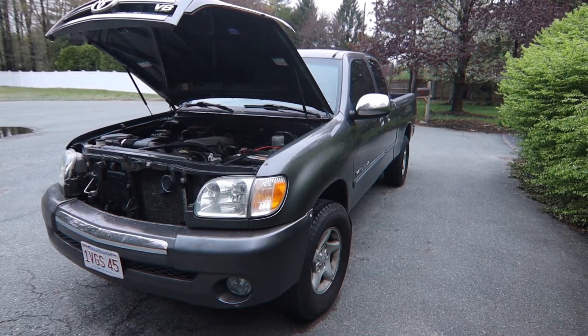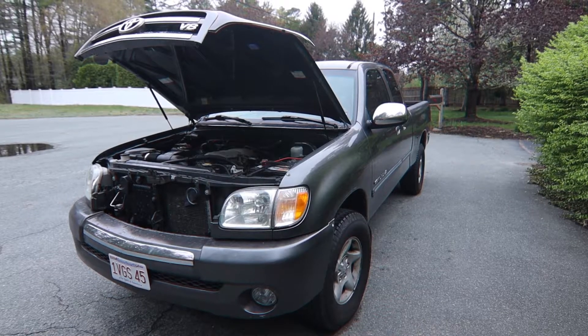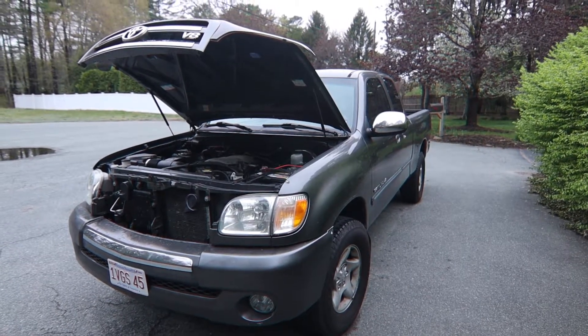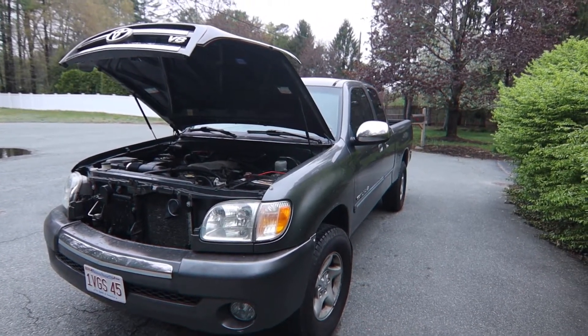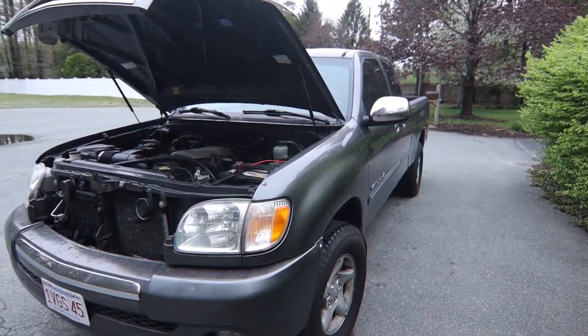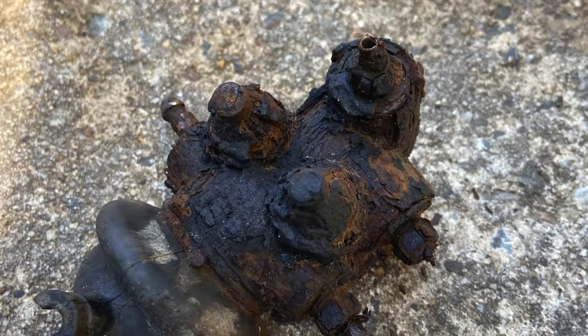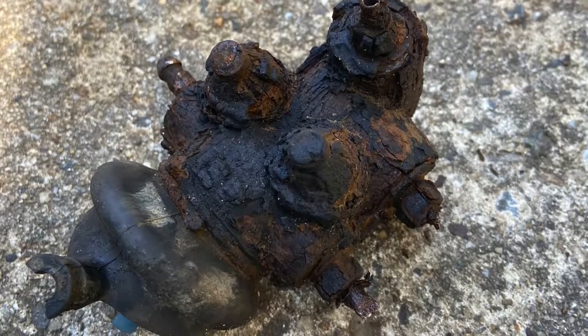It definitely improved the braking power in this truck. I don't think the original proportioning valve was working anymore — I'll cut in some pictures here just to show you how rusty it actually was.